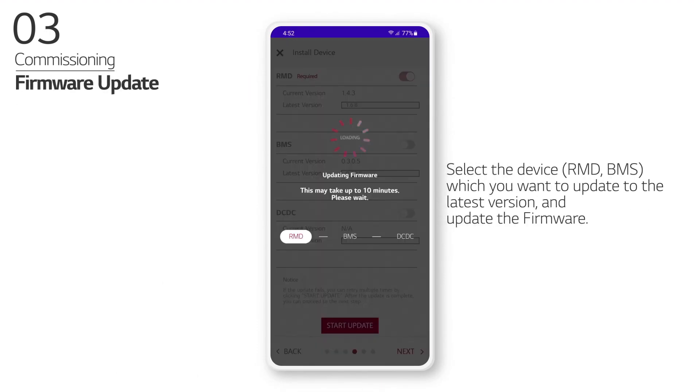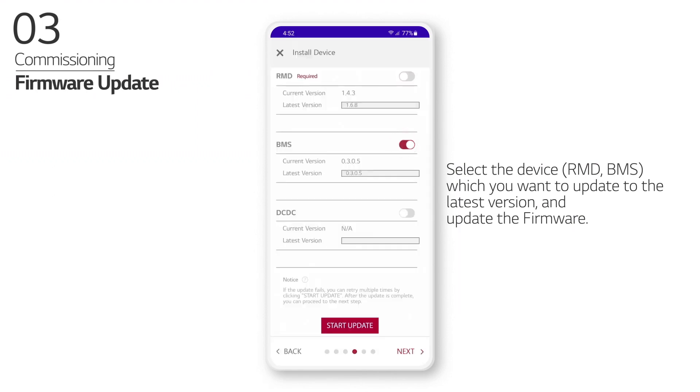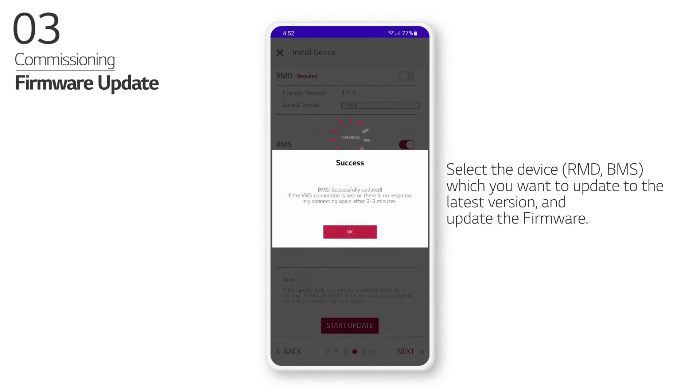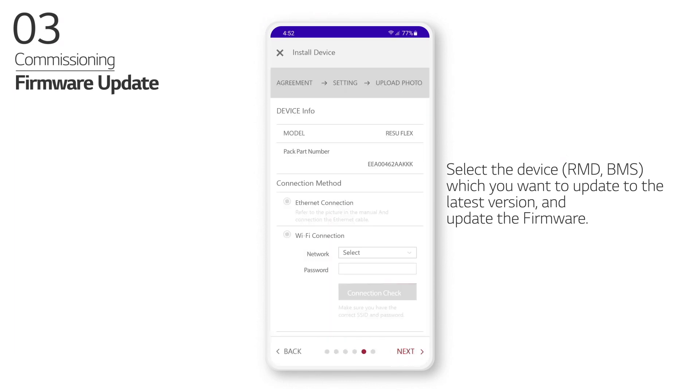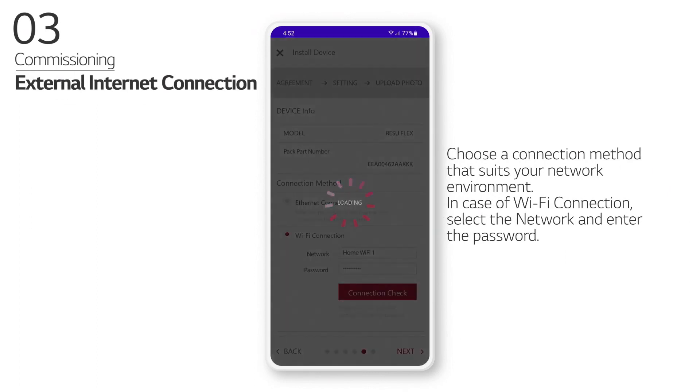Select the device which you want to update to the latest version and update the firmware. Choose a connection method that suits your network environment. In case of Wi-Fi connection, select the network and enter the password.